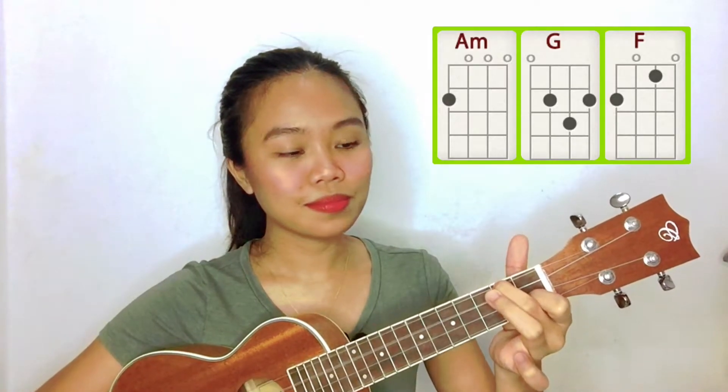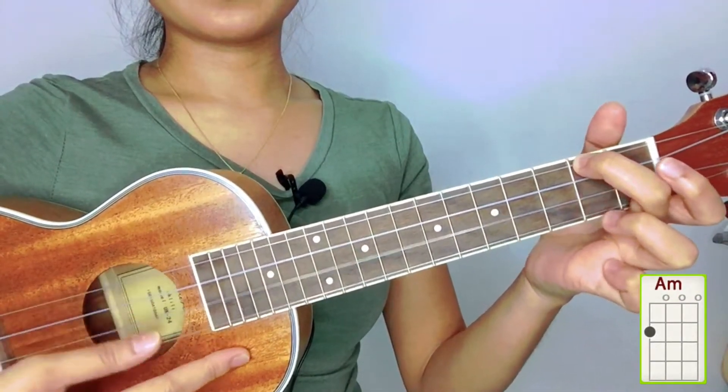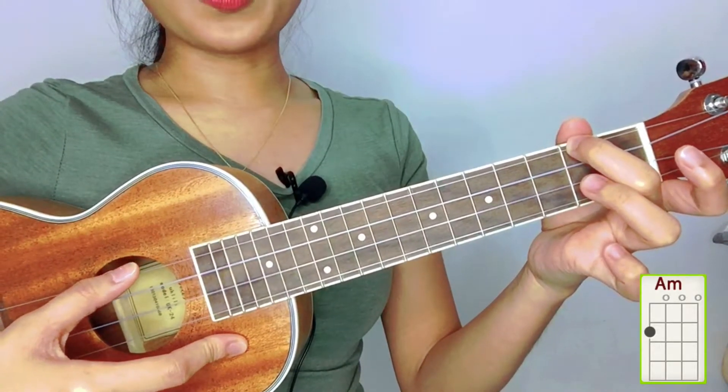We only need three chords to play this song and it's A minor, G, and F. The first chord we need is A minor. You only need to put your index finger or middle finger on the second fret in the fourth string.